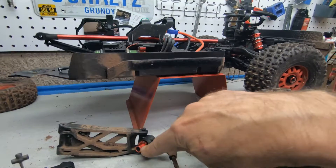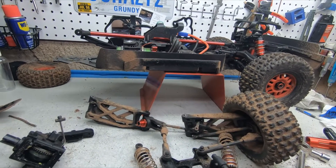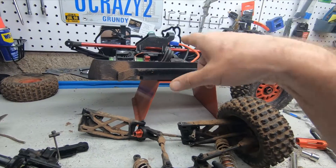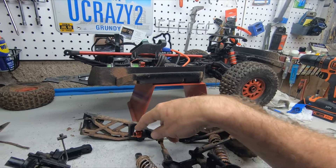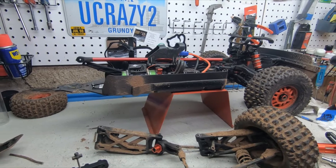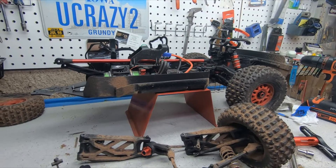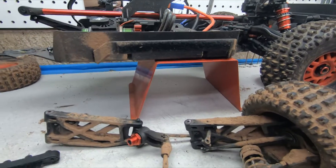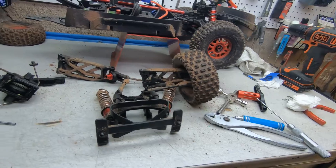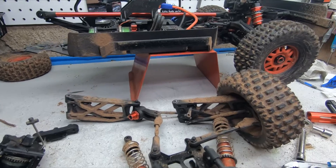The EXB has these new hubs that are a little longer and a little thicker. You can't put CBDs on the back with those new hubs. So what I had to do was take the new hubs off the back of the EXB and put standard ready-to-run hubs on there so I could use the CBDs. I put the extended newer hubs on Jimmy's and took his normal hubs — worked out fine.